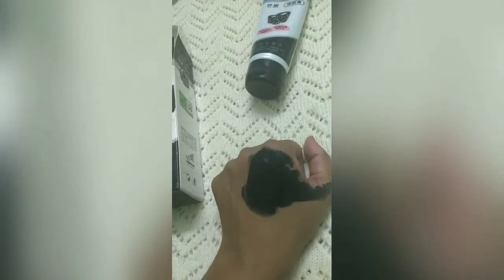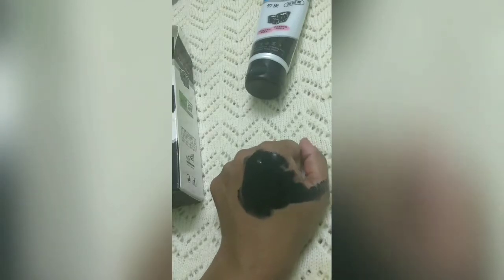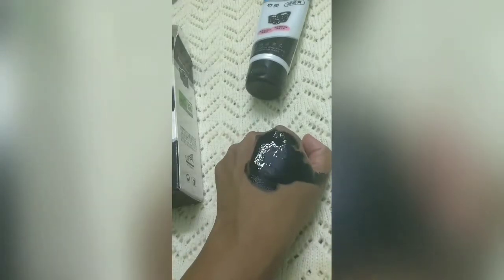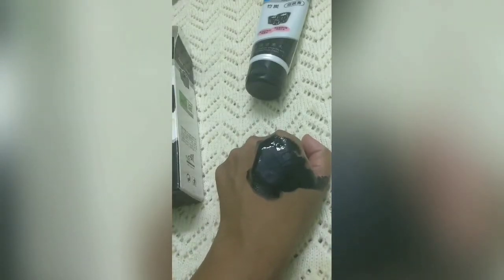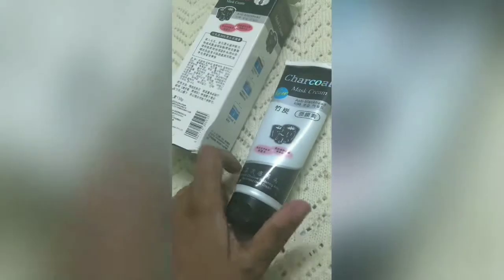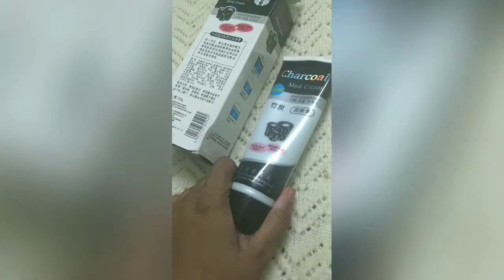It is described as a brightening whitening mask, but after I removed it from my face after 30 minutes, there was no brightening effect, no whitening effect, and it did not remove my blackheads. So you can see that there are no qualities in it — no whitening and no anti-blackhead results. I didn't see anything like that.